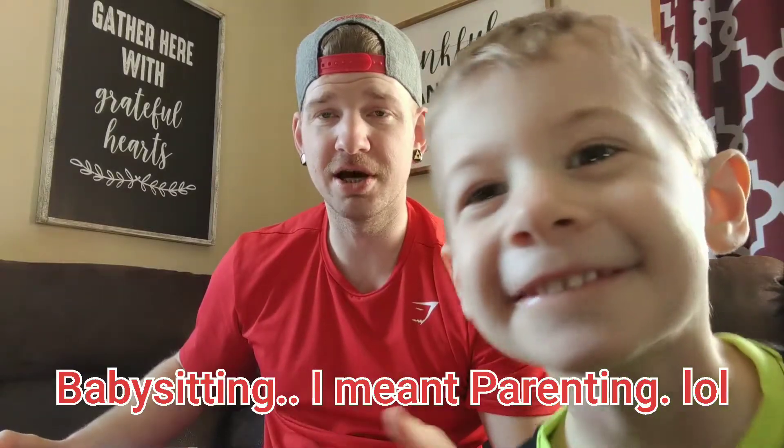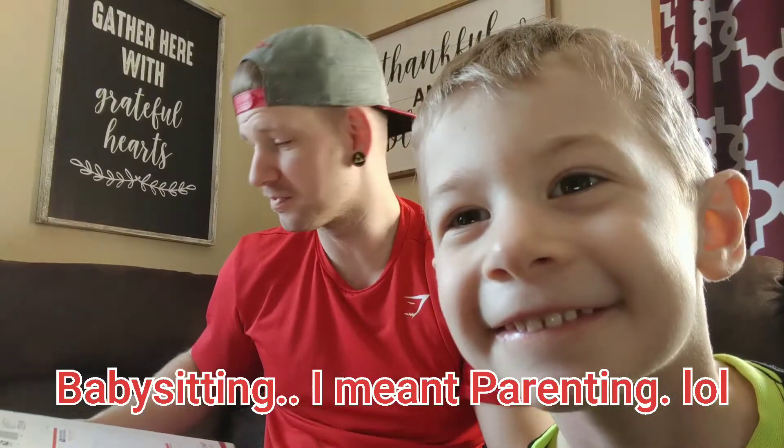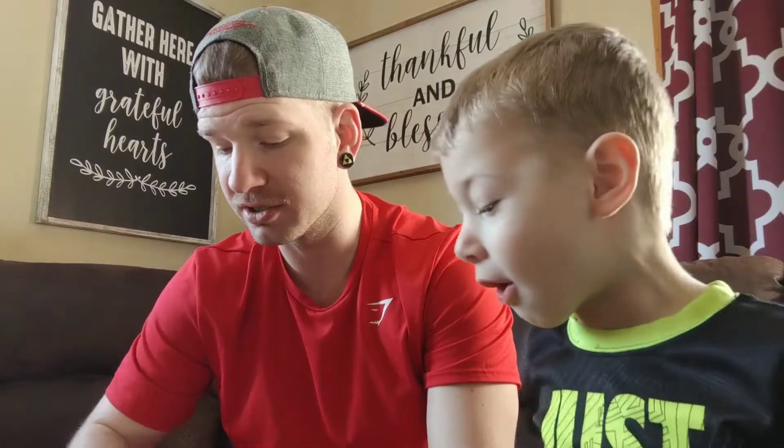Hopefully it sounds great in here — we're just filming in here because I'm babysitting right now so my son is with me. We are going to go ahead and open this box and see what's inside. We're not going to do much editing, but we might throw a GIF or something in here.